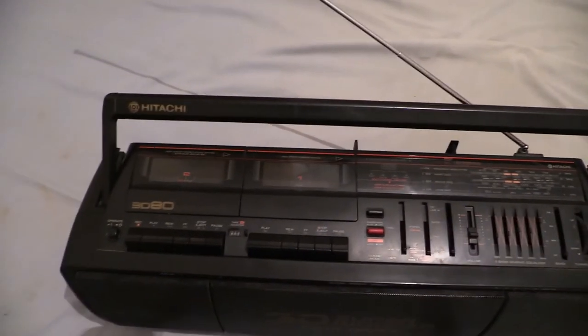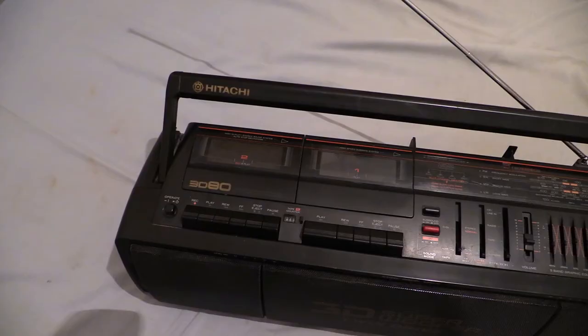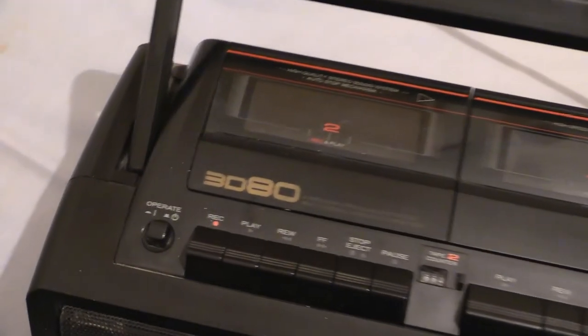To start off with, we've got that little square button right there. Sorry about that — I pressed the button on my remote control and cut myself off. So that little button there, that's what makes the whole boombox come alive when you press it, because that's the power on and off switch.